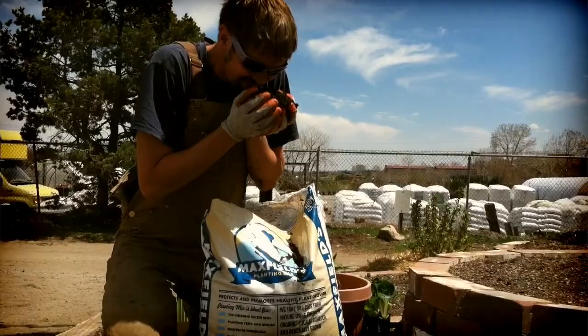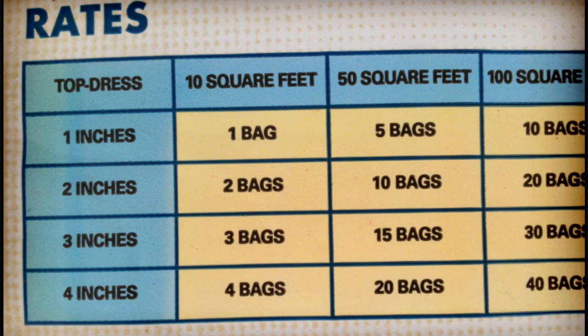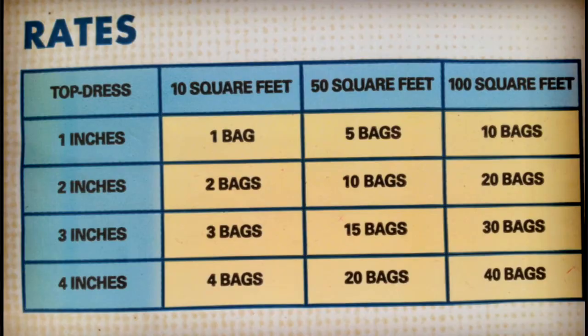Now let's apply some Max Fields planting mix as a top dressing that you will be planting directly into. This is a great way to shelter and nourish the plant as it leaves its container and binds itself into the native soil. Let's turn the bag around and find out how much planting mix you will need — we recommend two to three inches for most raised beds and gardens.